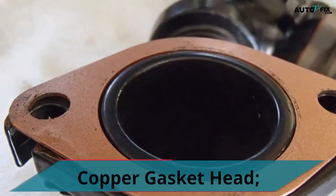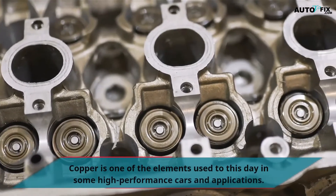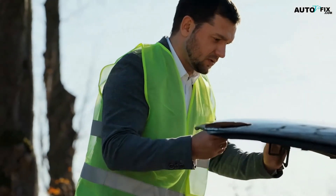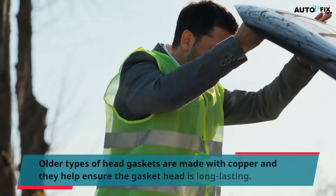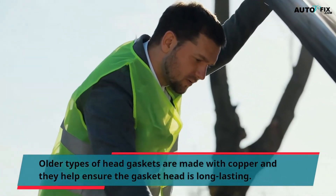Copper Gasket Head: Copper is one of the elements used to this day in some high-performance cars and applications. Older types of head gaskets are made with copper and they help ensure the gasket head is long-lasting.